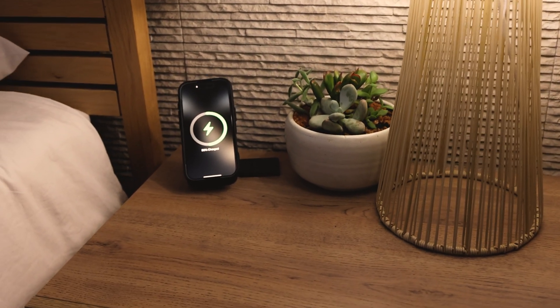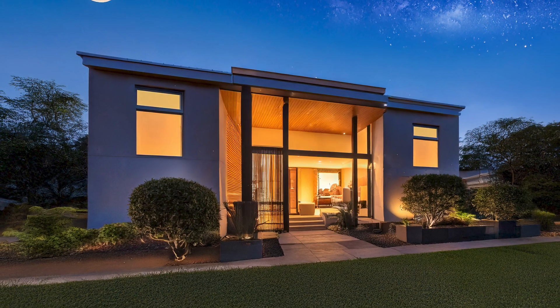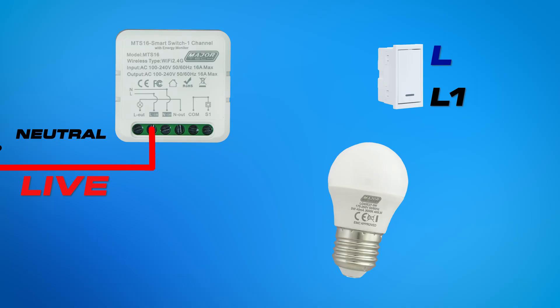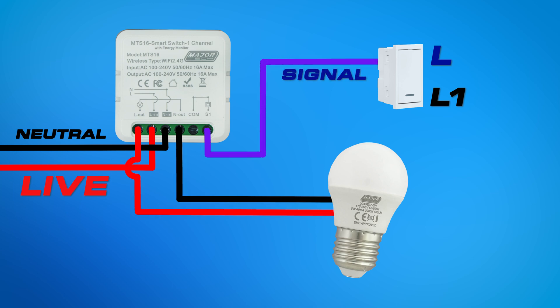To add your MTS-16 to a switched light fixture, follow the wiring diagram shown on screen. Please note that you require a neutral in your switch box in order to install the MTS-16, as well as a bell press switch for momentary signal switching.